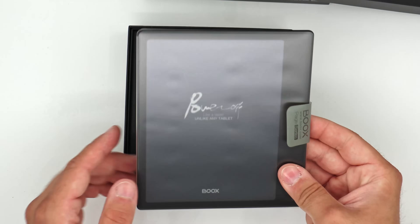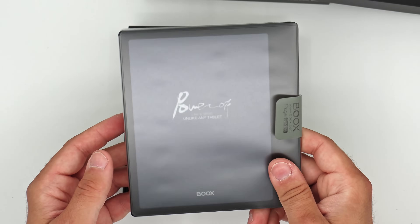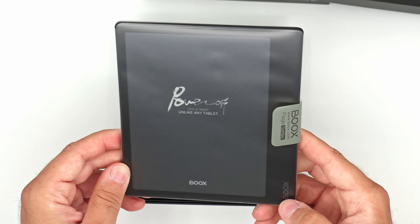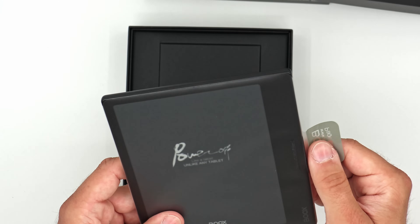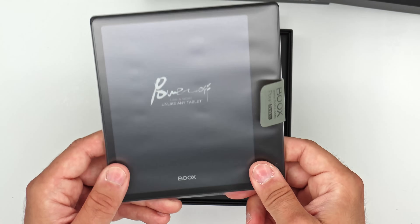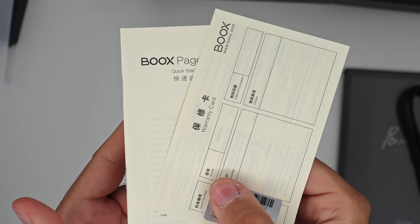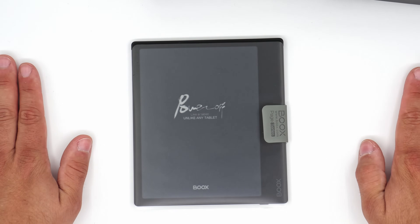And here is the Boox Page — or Leaf 3. It's nice to see this familiar format because I was a fan of the Leaf 2. It really did make a lot of sense and improved a lot from Leaf 1. So this is the device. You get your USB-C cable, micro SD slot tool, and supporting documentation. It's fairly standard packaging — you get everything you need, nothing more, nothing less.